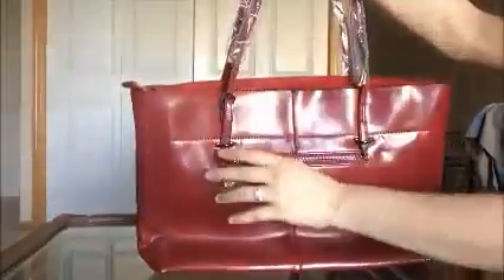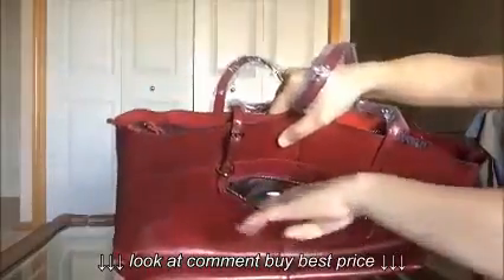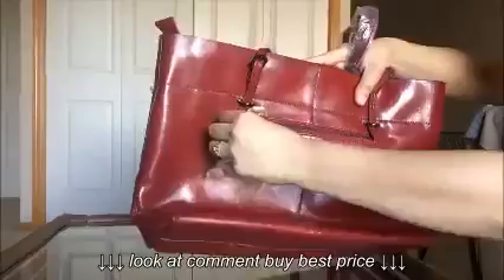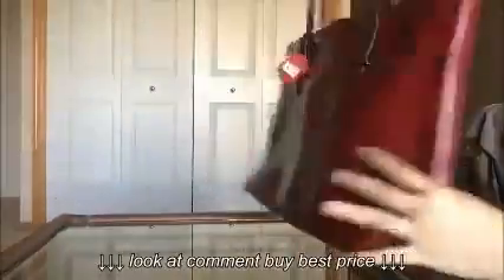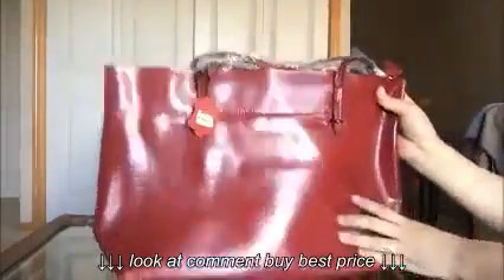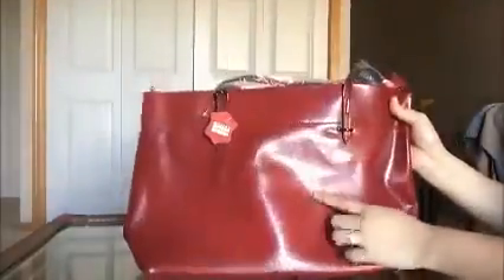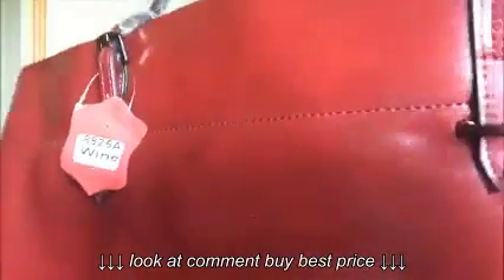This is the front of the bag, and this is the back. At the back, it has this separate pocket right here that you can use to store your phone, wallet, or credit cards. This bag is very soft and smooth, and it has a little bit of shine to it. It's not as shiny as it looks here — that's just the light reflecting.